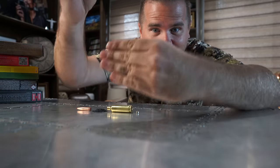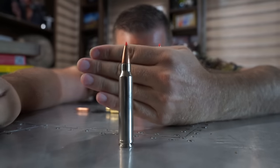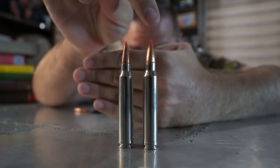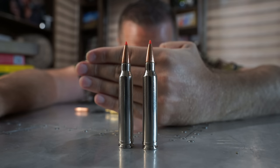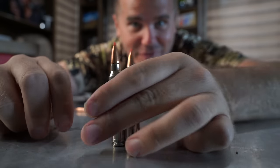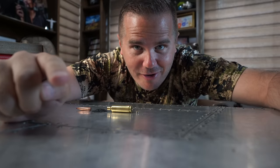What if I were to tell you that this costs $3.50, but this better ammunition only costs $1.35? Today, let's talk about reloading versus factory ammo on the Backfire channel.